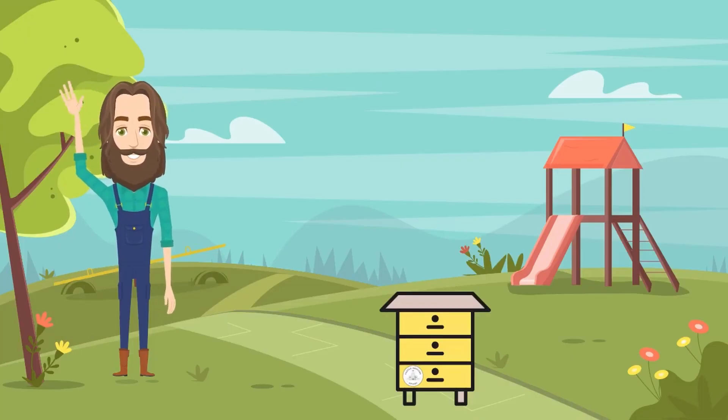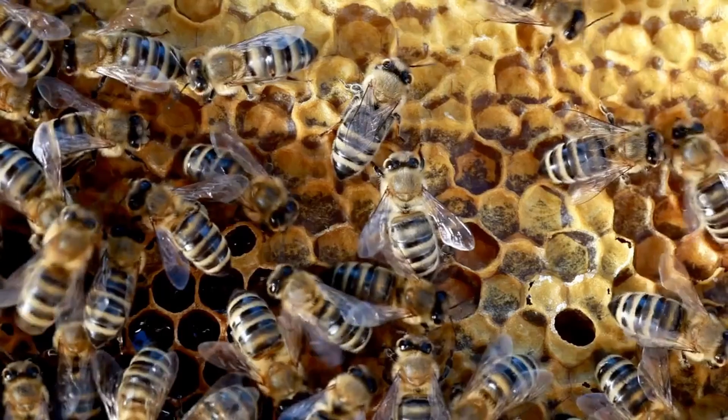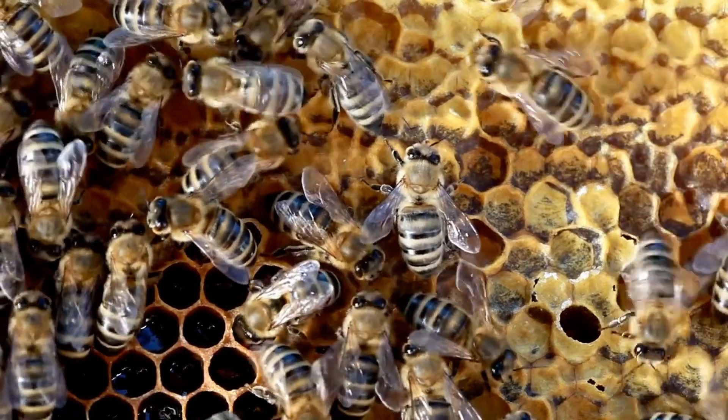In every beehive, there are three different types of bees: the worker bee, the drone bee, and the queen bee. Each bee has a specific job to do inside the hive.